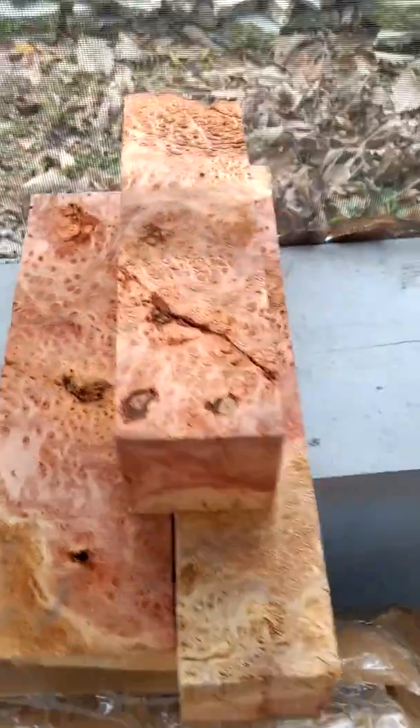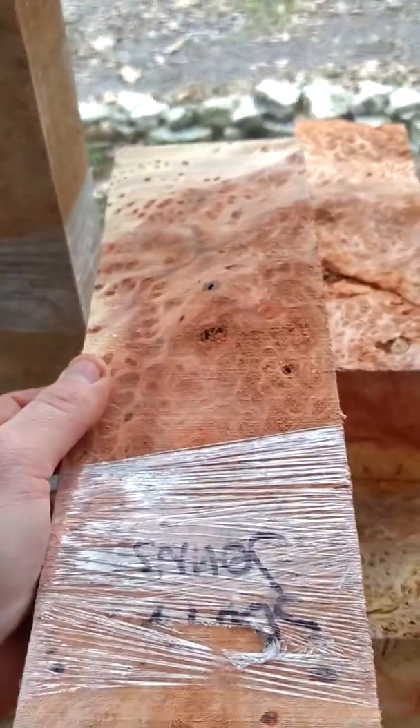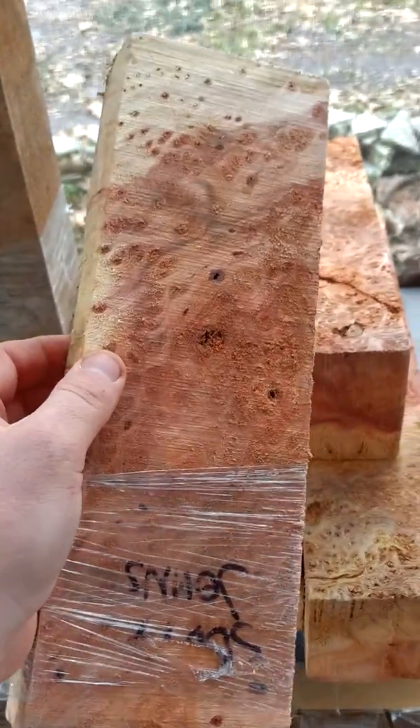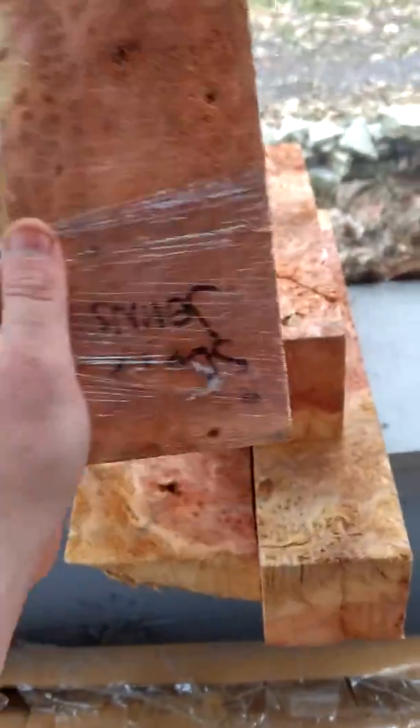Yeah, more of that redwood. Even more — and that's the second-growth. This isn't the old-growth redwood, but it's still beautiful material.